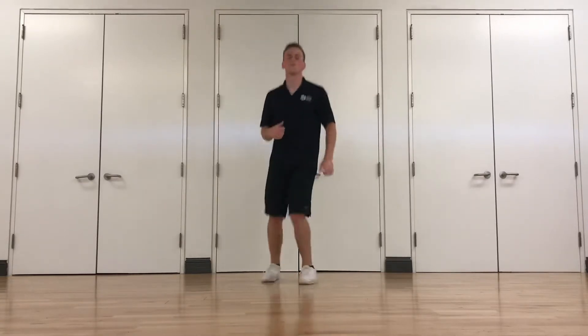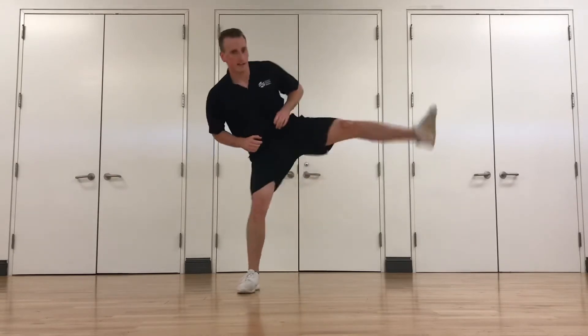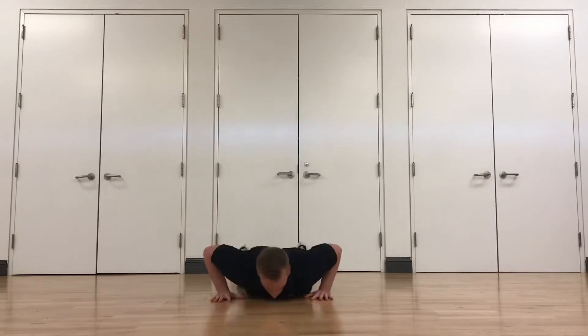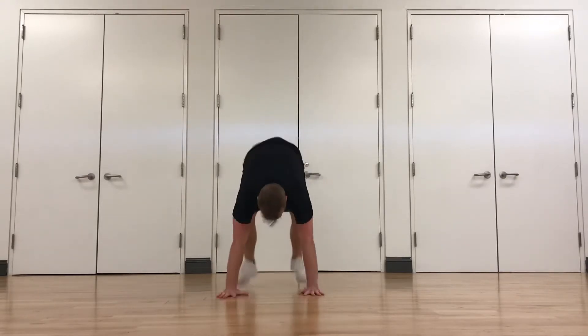Remember, keep moving in between. Next one's going to be two side kicks, two jabs, and then go down into a burpee. So it's going to look like this: side kick, side kick, one, two, burpee. You don't have to do the push-up all the way down — that's optional. You can just go down to your hands and then pop back up.